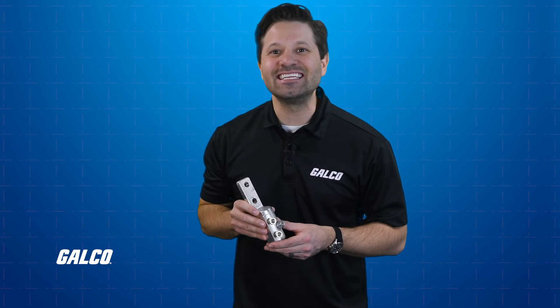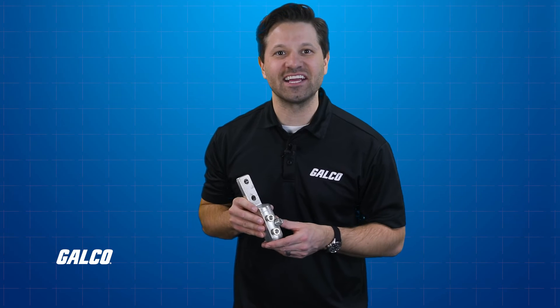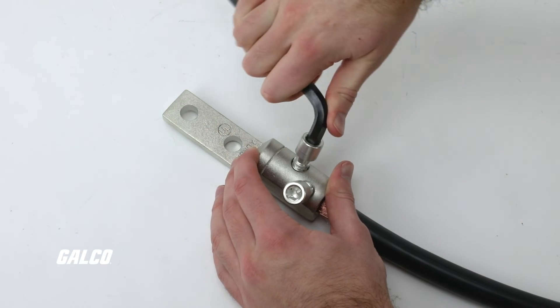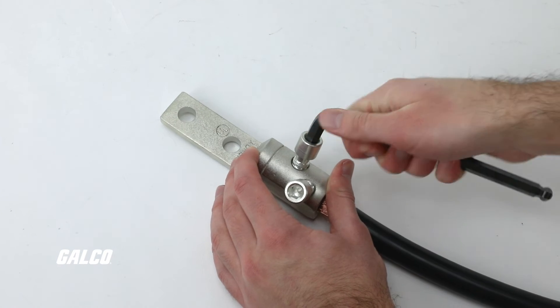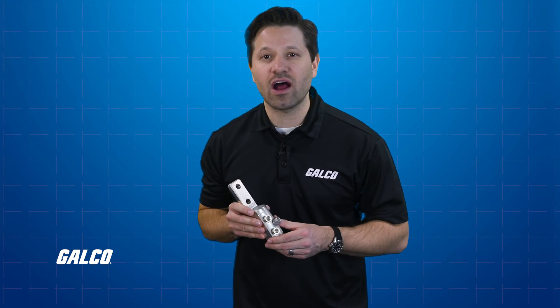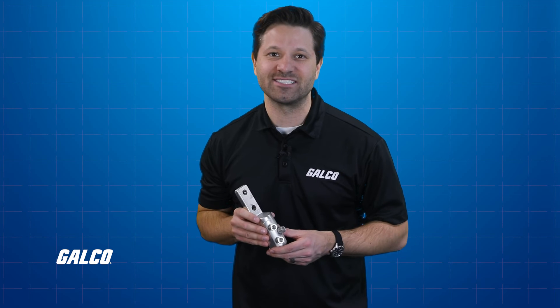Ensure the bit is fully seated and check to see it is in the hex recess before tightening. Maintain axial application of torque on the head of the screw when installing screws. Bending or side loading can cause the screw to seat sideways in the terminal body thread and could lead to cross-threading and/or stripping.